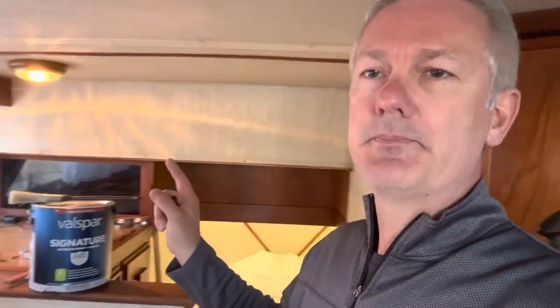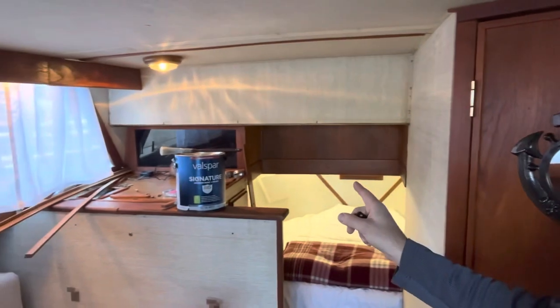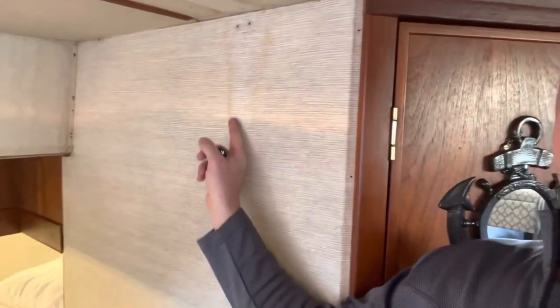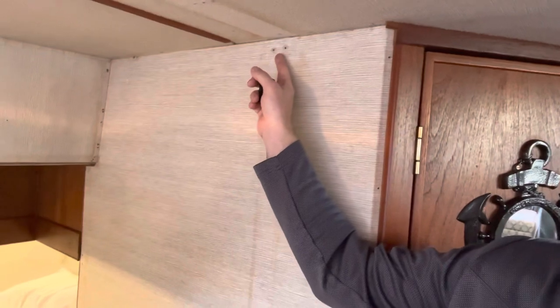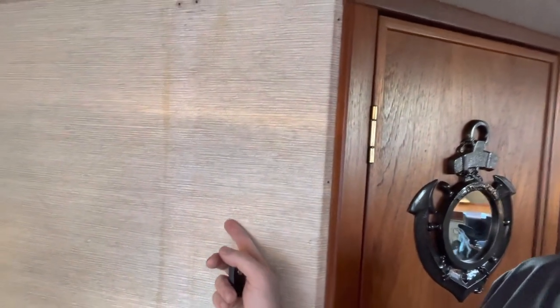I went ahead and took off all the trim pieces that go along the top and the corners. If you go to my channel you'll see I actually took out a wall right here — there was a wall that went up to the ceiling and a sliding door that closed off the v-berth, but taking that out made it look so much bigger with much better airflow and brightness. Now I've got some areas on the wall where the trim piece was, and I've got a couple of screw holes to fill.